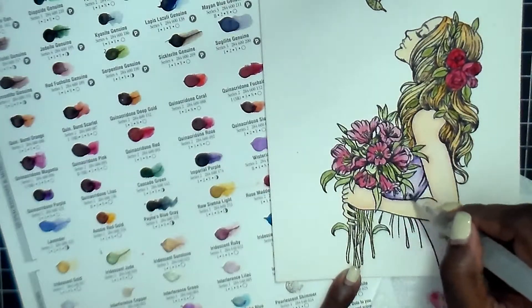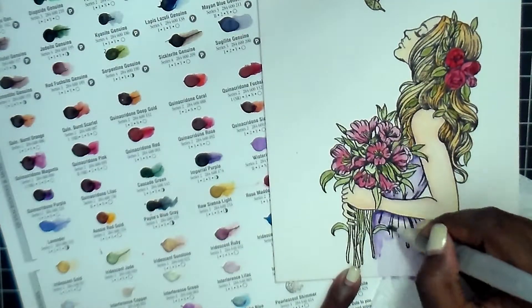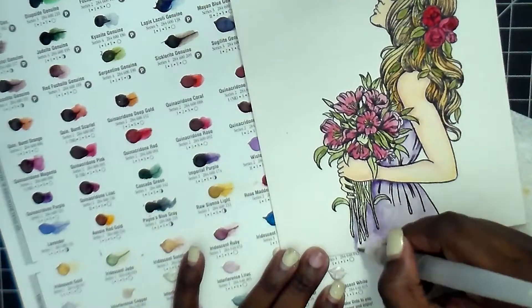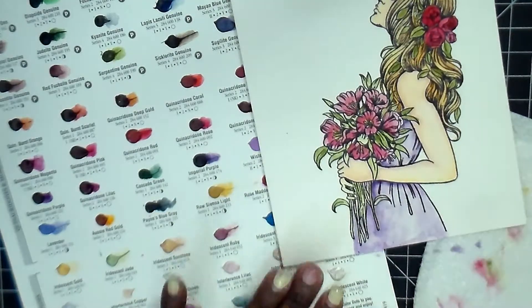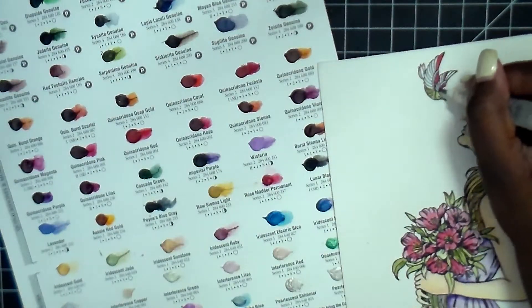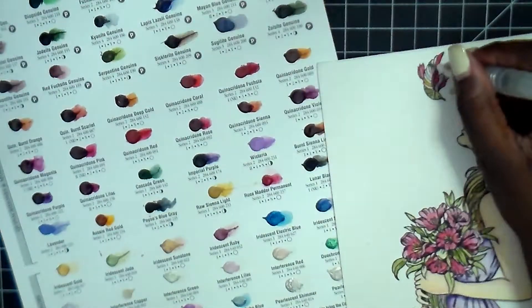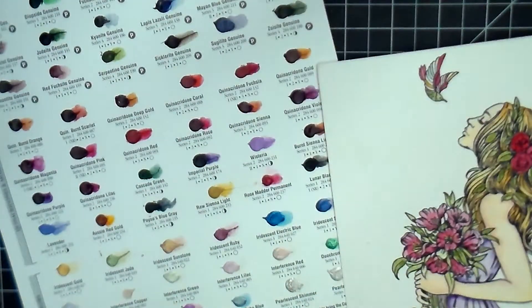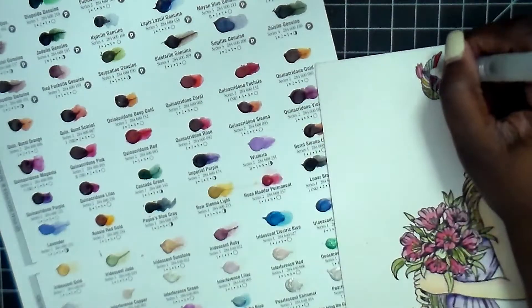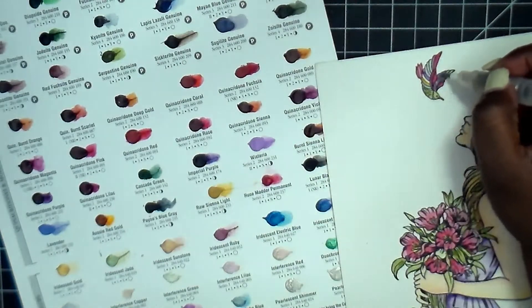For her dress I decided to use imperial purple - I thought it was really pretty. Then in between where the stems of the flowers are, I'm just adding a little bit of purple to continue the background. I'm grabbing different colors for the body and wings of the bird - super simple, just trying to grab colors. Some are lighter, so I do start adding colors I've used on her hair, flowers, and so on, knowing that once I wet them up they'll be a little bit darker.